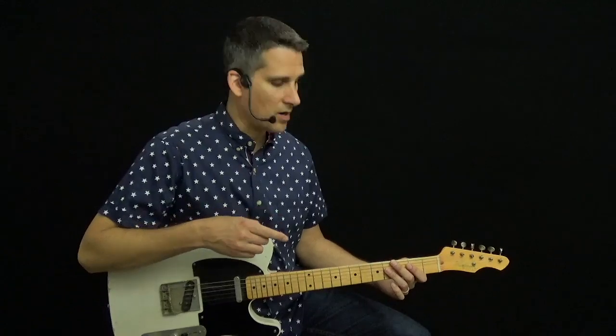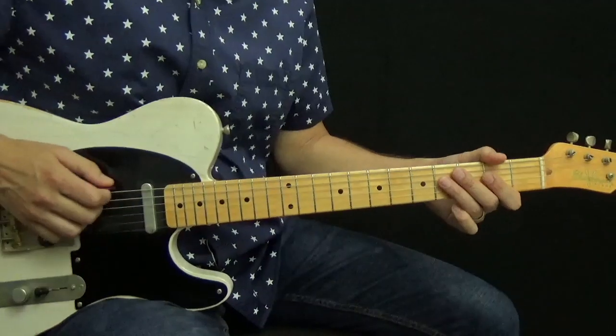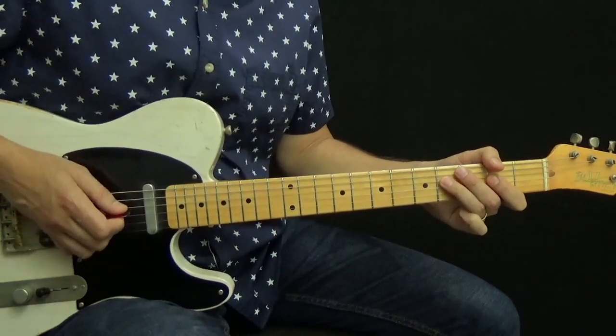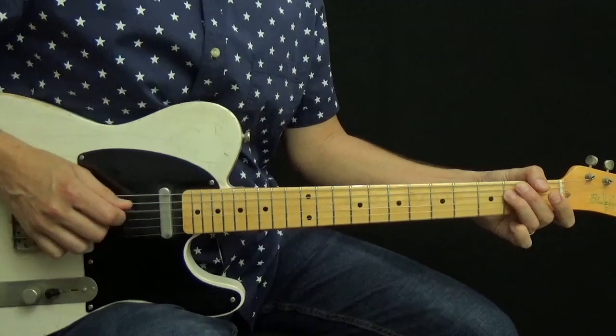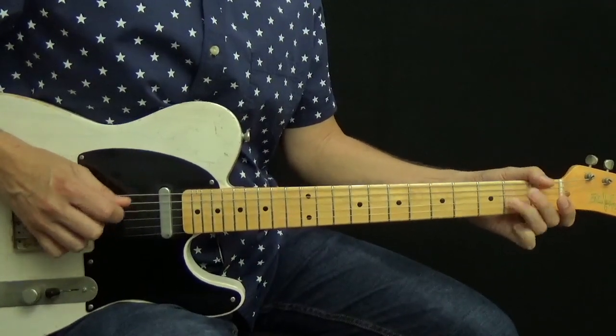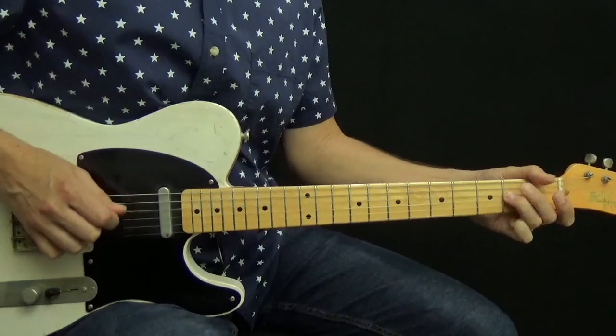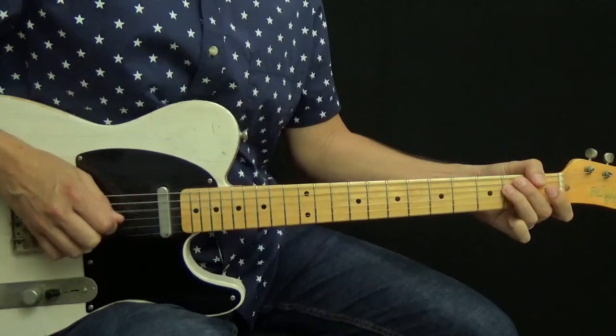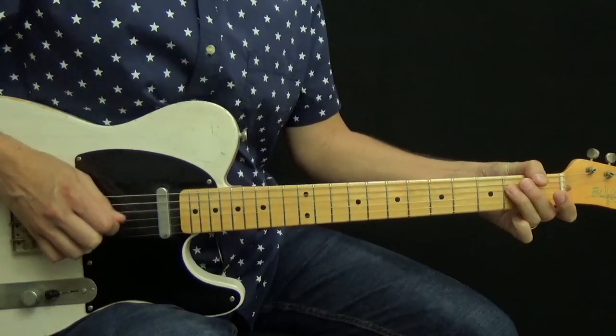I like to play this part by fretting the F sharp on the sixth string with my thumb. So all together with the music, the intro sounds like this. If you find this riff too difficult to play, you can simplify it by leaving some notes out and slowing it down.